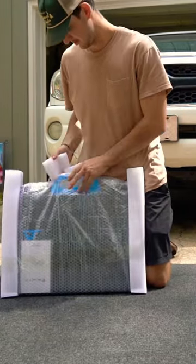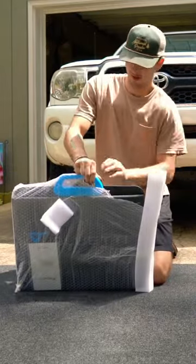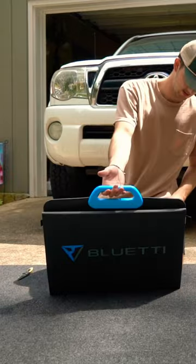Very nice. Bubble wrap is always fun. Okay, that looks pretty nice.